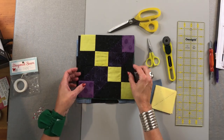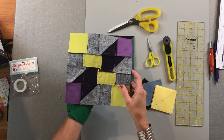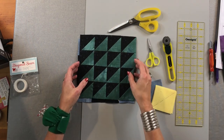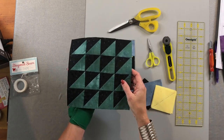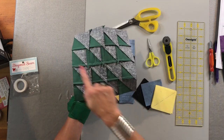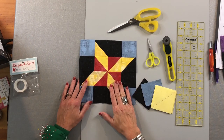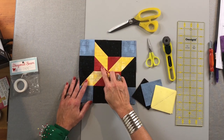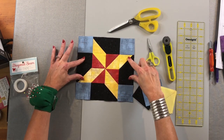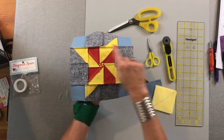We first started with a block that had half square triangles, and on that block I pieced it in rows. The second block we did was the grid half square triangle, and with that one I again pieced it in rows — there they are going this way. The next block we did was the Clay's Choice block, and we did that with a pinwheel. With the pinwheel you create that first, add the second to the two sides, and then you add the two rows.